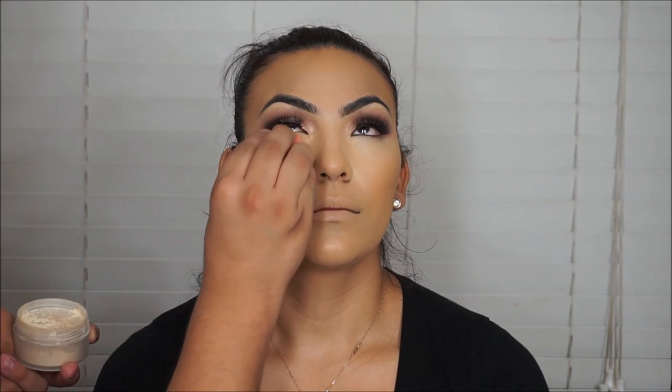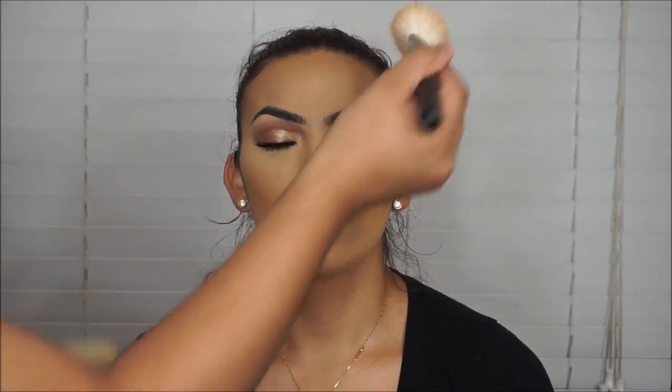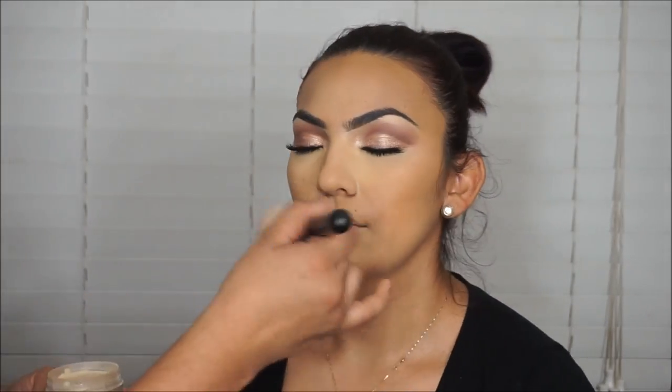Going in with the Laura Mercier Setting Powder in Translucent — everybody loves this powder. I'm blending it under her eye, basically baking her face. You just want to tap and bounce the Beauty Blender on top because if you apply too much pressure it can go on a little cakey. I like to use a light hand and not press too hard. Then I'm taking the Morphe M527 brush to dust around the perimeter of her face, all the areas I didn't put that setting powder, with a light coat.